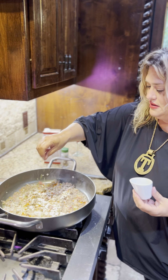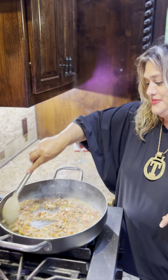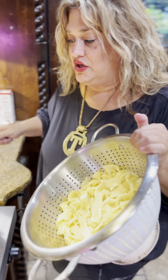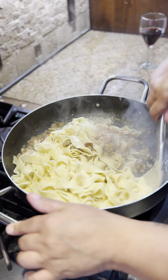Now we're going to add some beef stock. We're going to wait until this evaporates, then we'll add some more, and we'll do that three times. I'm going to put these fresh cooked noodles right into this Bolognese sauce and let them absorb all the sauce.